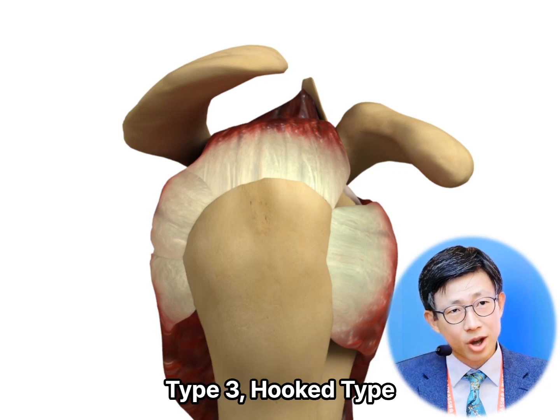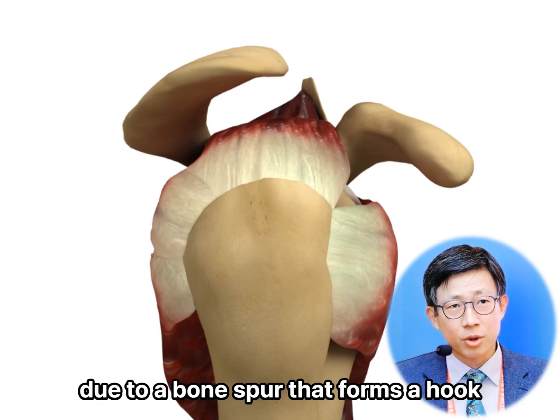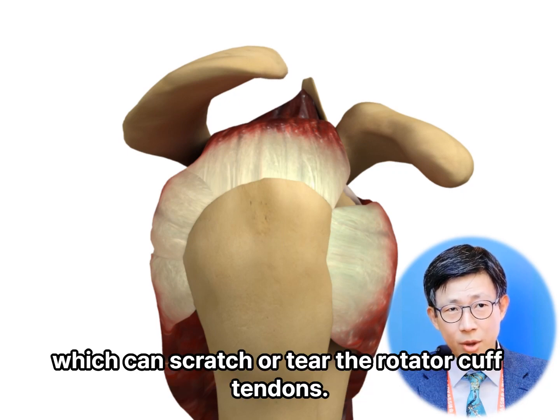Type 3: hooked type. In this case, there is even less space under the acromion due to a bone spur that forms a hook, which can scratch or tear the rotator cuff tendons. This type is most associated with rotator cuff disease and impingement.